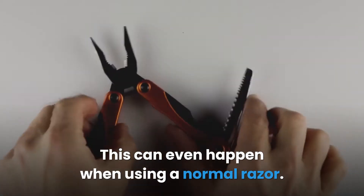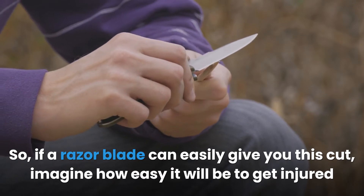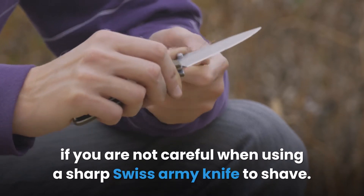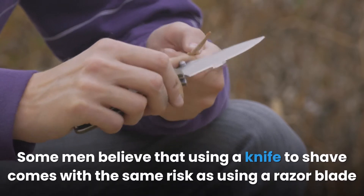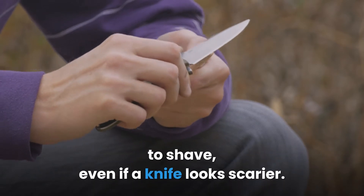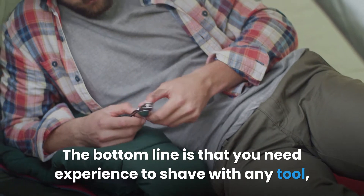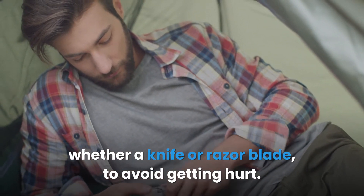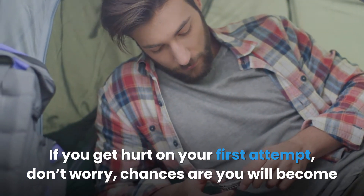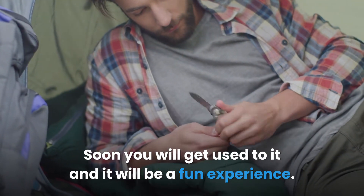This can even happen when using a normal razor. So if a razor blade can easily give you a cut, imagine how easy it will be to get injured if you are not careful when using a sharp Swiss Army knife to shave. Some men believe that using a knife to shave comes with the same risk as using a razor blade, even if a knife looks scarier. The bottom line is that you need experience to shave with any tool, whether a knife or razor blade, to avoid getting hurt. If you get hurt on your first attempt, don't worry — chances are you will become more skilled with practice. Soon you will get used to it and it will be a fun experience.